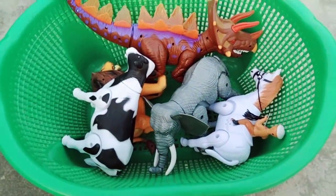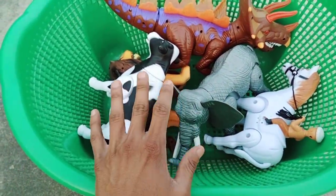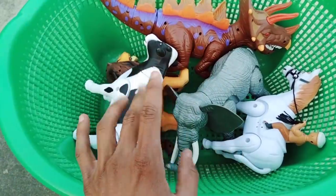Hey guys, welcome to my new video — a battery operated animals review. Let's get started!